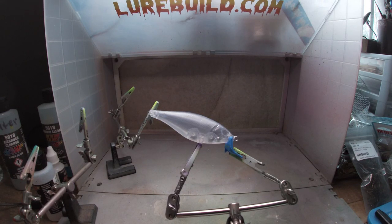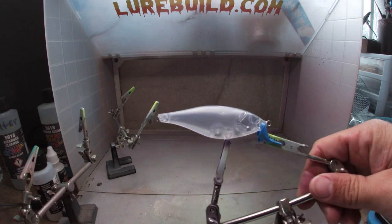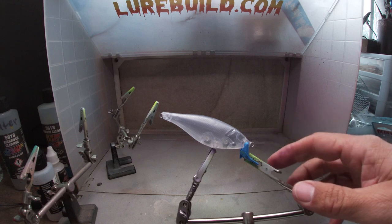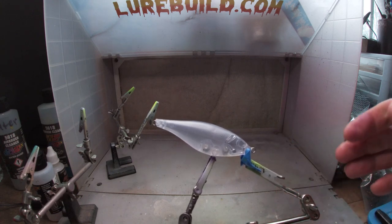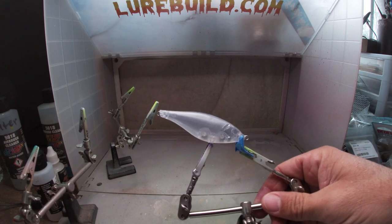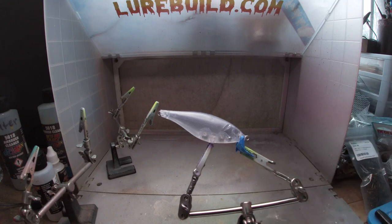Hey everybody, Greg here back with Fish It Middle Tennessee. It's been a minute since I did a video. I got a request on a perch pattern on a shallow running crankbait, so I'm going to do one. This is the Super Shad from lurebuild.com - it's got that L-shaped bill so it's a shallow running crankbait with a lot of darting action. The guy is up north so it's mainly for pike, walleye, stuff like that.